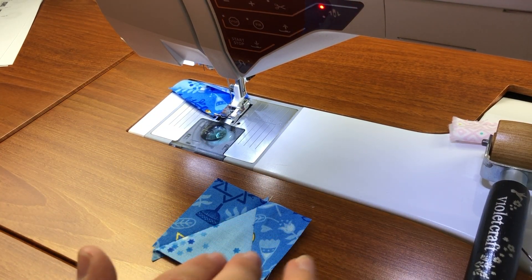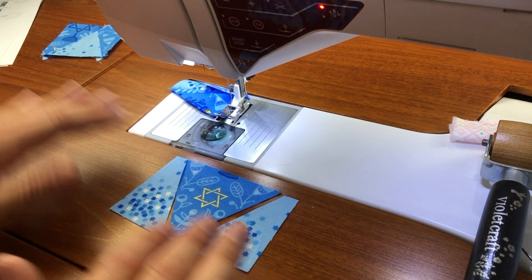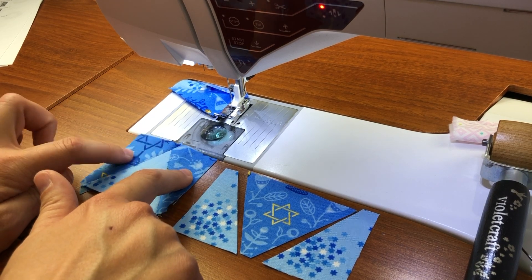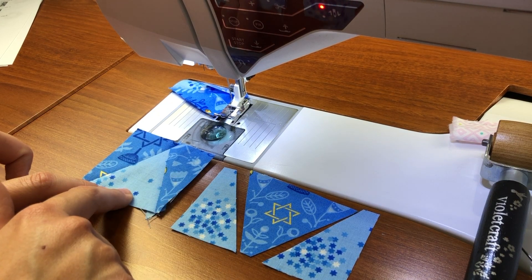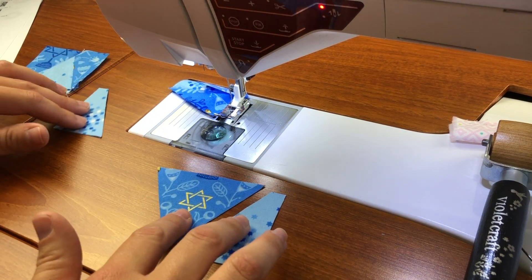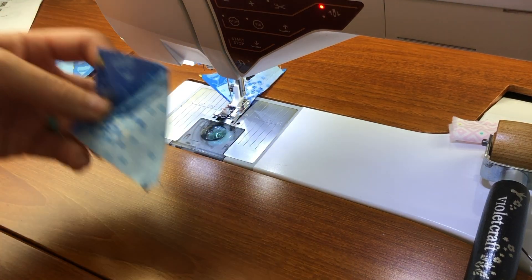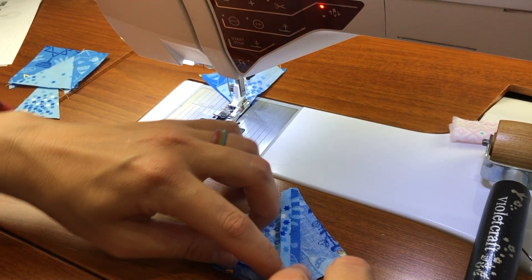This is a personal preference — if you want to turn the iron on, it will help it lay flatter when we go to sew the next piece. So if you find that you're not getting it flat enough with a seam roller, I highly suggest turning the iron on. I'm going to set this piece aside for a moment and work on step two. Step two looks very similar — it's just a triangle pointing down instead of up and the colors have reversed, so my slightly darker blue is now on the inside and my lighter one is on the outside.